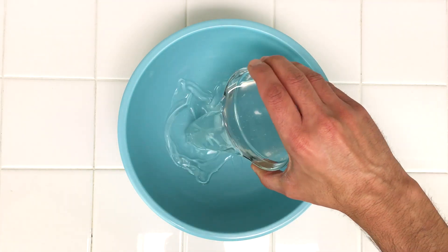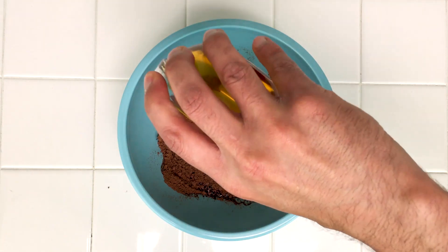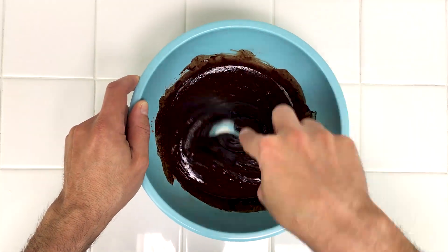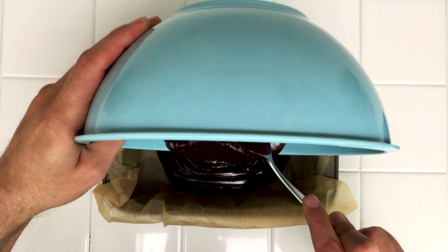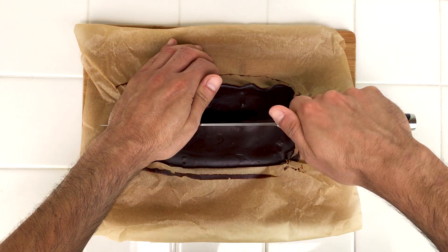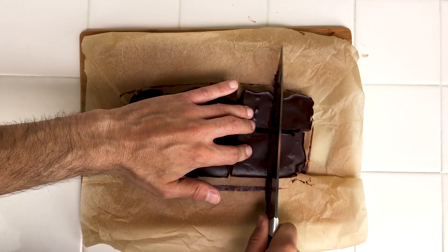To make the fudge, place the coconut oil, cacao powder, and coconut nectar into a bowl, and then stir all the ingredients together until you have a smooth, thick chocolate batter. Then spread the batter evenly into a lined pan and leave in the fridge until solid, about one hour. Next, place the fudge onto a cutting board and cut it into squares with a knife.